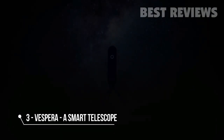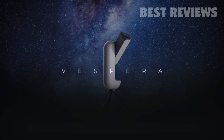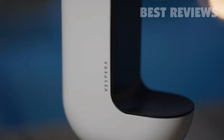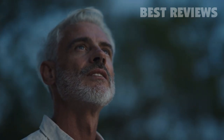Today, we introduce Vespera. We conceived Vespera to be the perfect combination of a telescope and a camera that will help you reconnect with the stars.